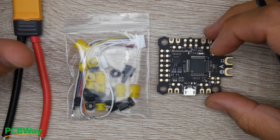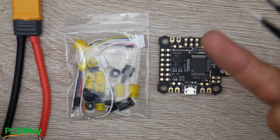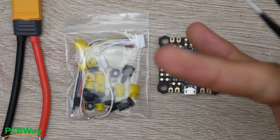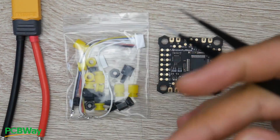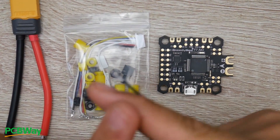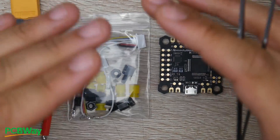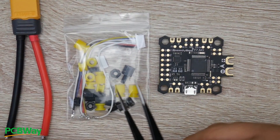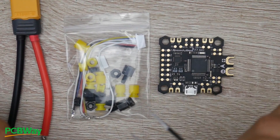So this is the all-new Speedybee F7 and it has quite a lot going for it. It has Bluetooth functionality, an F7 micro control unit, it's an all-in-one flight controller, and it even has 9-volt regulators on board. However, I don't know why they chose an ICM gyro — I guess we'll be testing it very soon and see how well it performs.